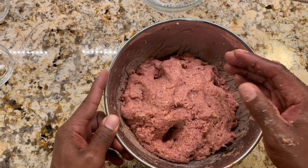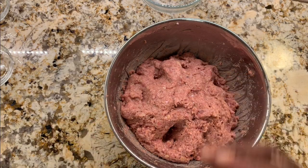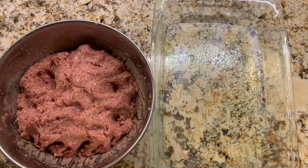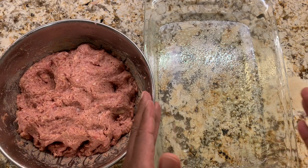Now we'll get our 13 by 9 baking dish and put the meat in there to form our meatloaf. I've put the meat in the baking dish. I'm going to turn the oven on — we're going to preheat it to 350 degrees.